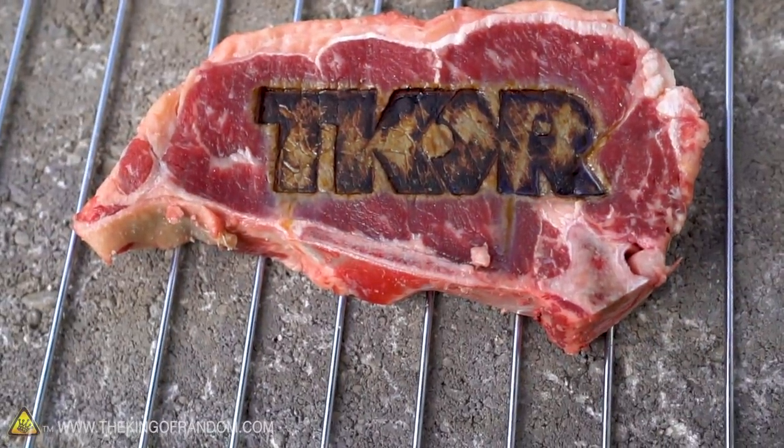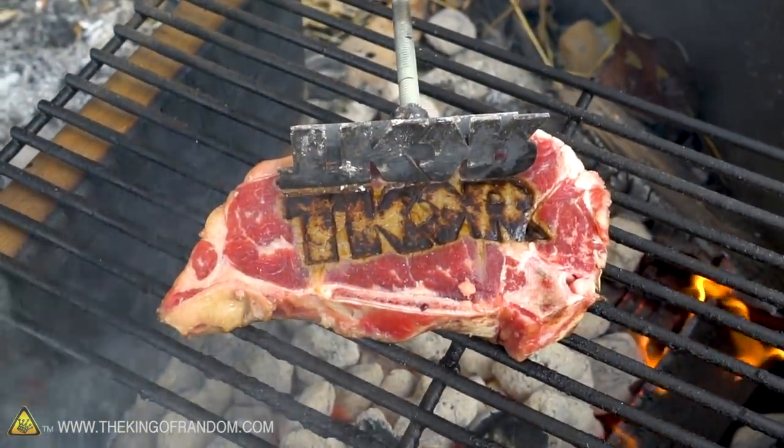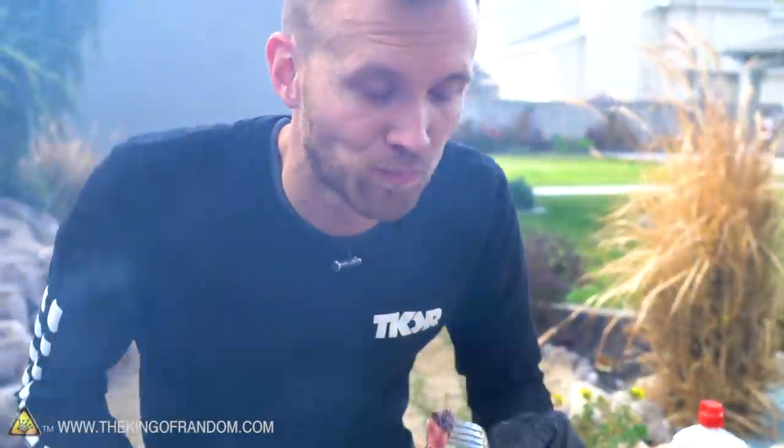Yeah! That's good and branded right there. It tastes branded — it actually does. There's like an extra little bit of charred flavor to it. It's quite good.